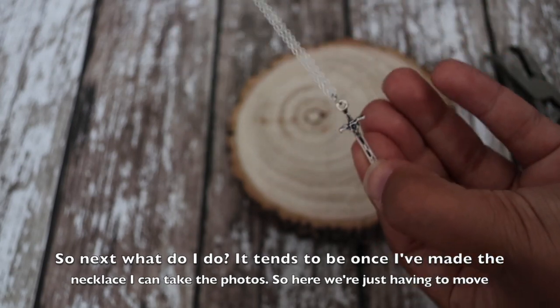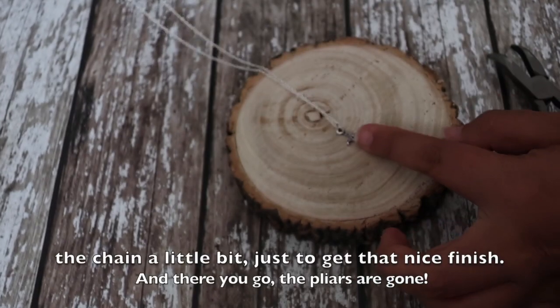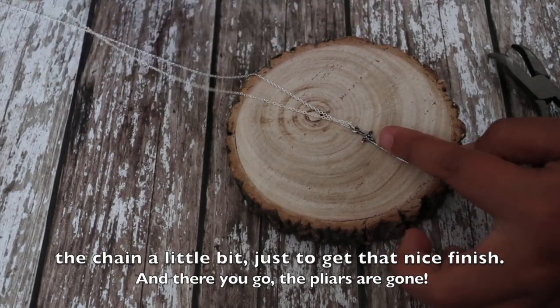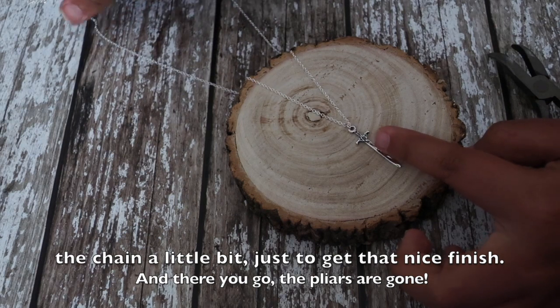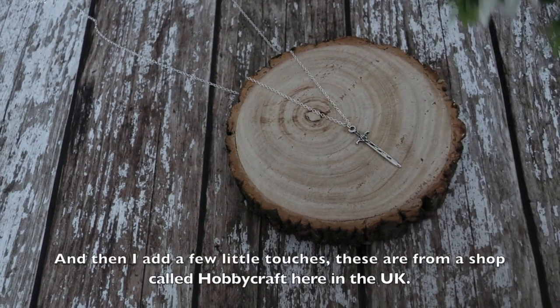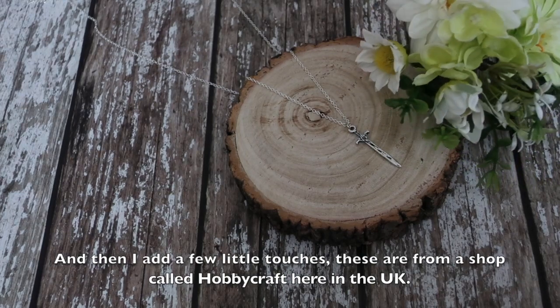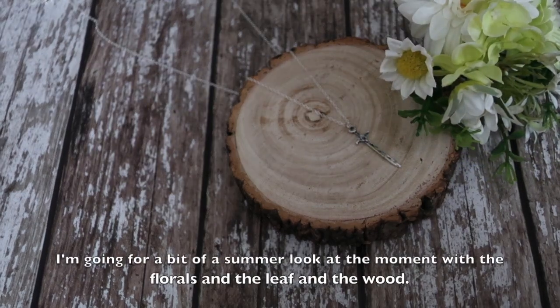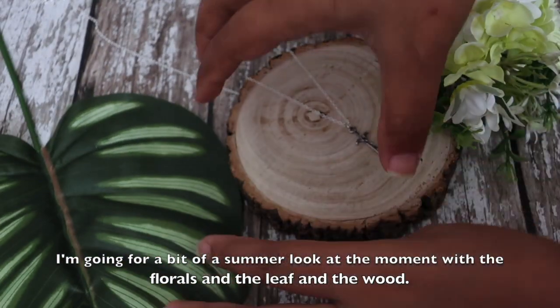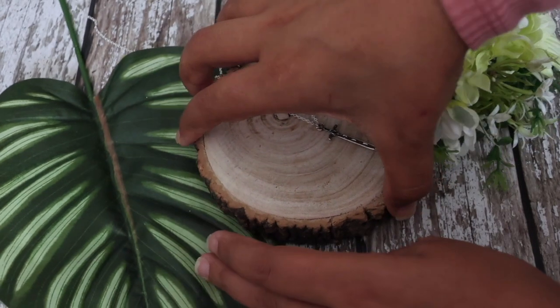Once I've made the necklace I can take the photos, so here we're just moving the chain a little bit to get that nice finish — voila. Pliers are gone and then I add a few little touches. These are from a shop called Hobbycraft here in the UK, and I'm going for a bit of a summer look with the florals, the leaf, and the wood.